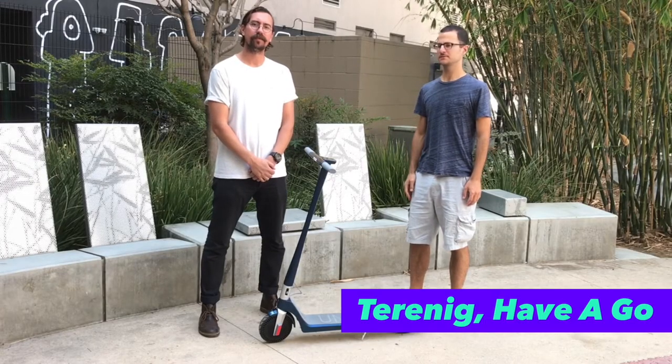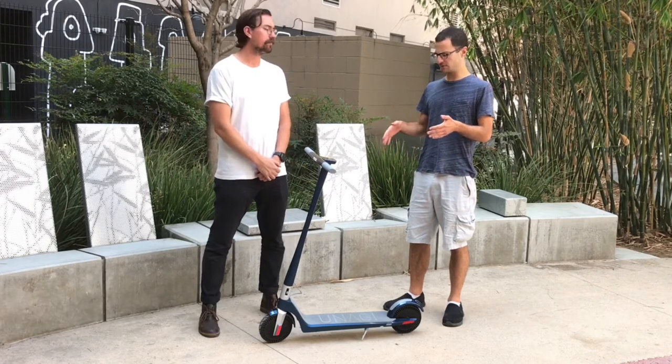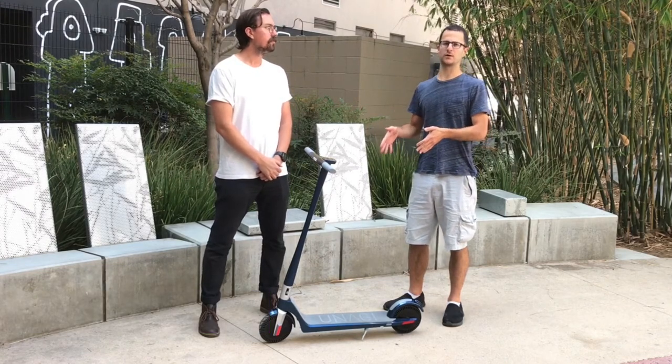Hi guys, I'm Taranik from Have A Go. I'm Michael from Unagi. And today we're doing a video review of the Unagi Model 1.